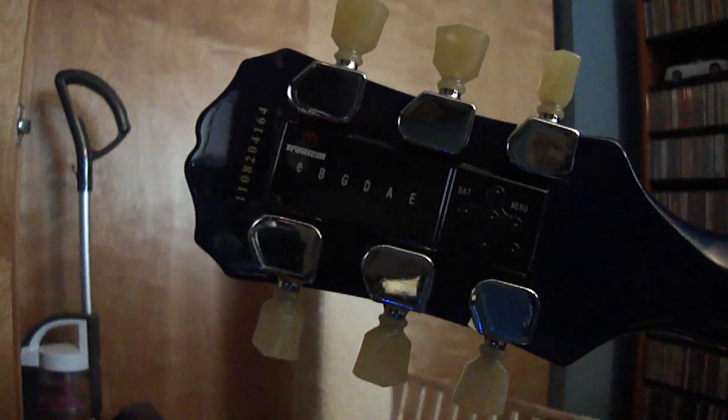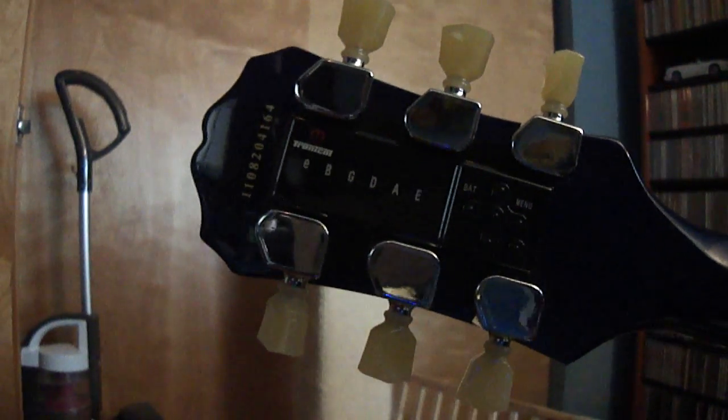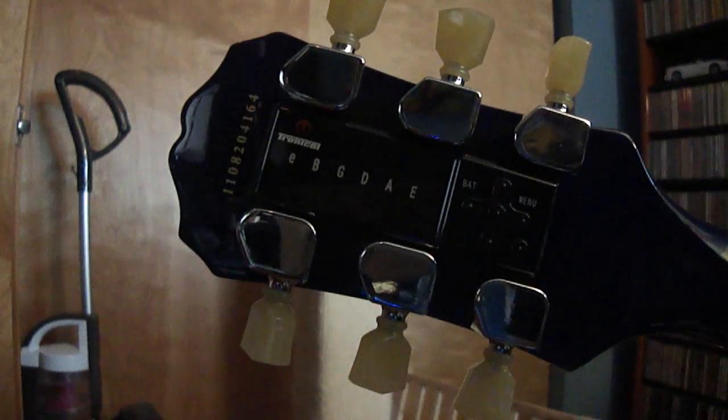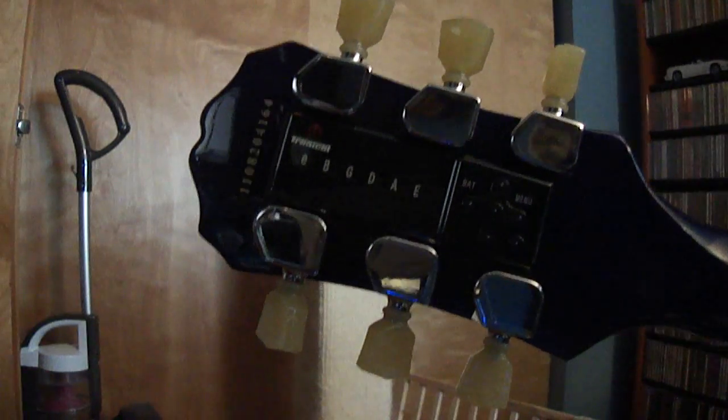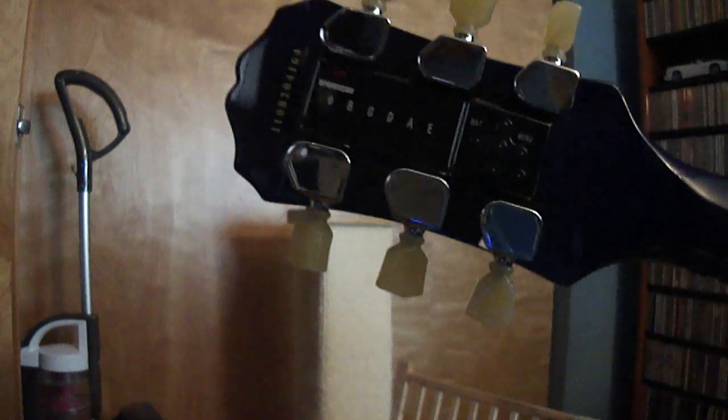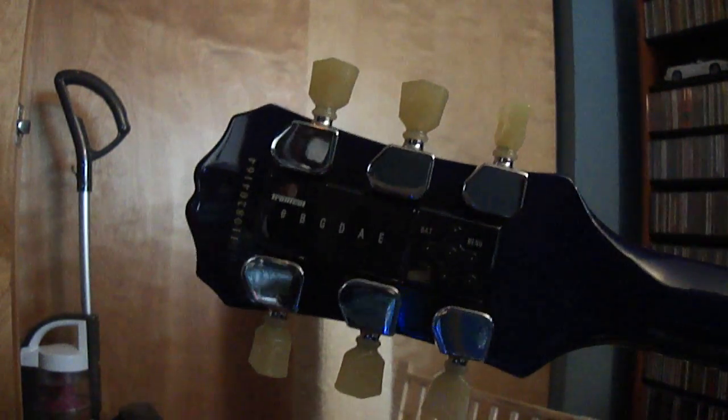Hello. I'm doing a little demo today of the Tronicle tuning system. This is mounted on an Epiphone Les Paul standard, but you can also buy this as OEM equipment on Gibson guitars.